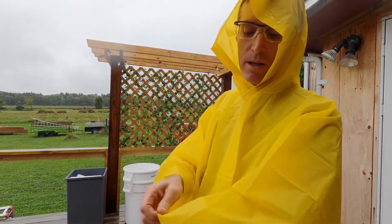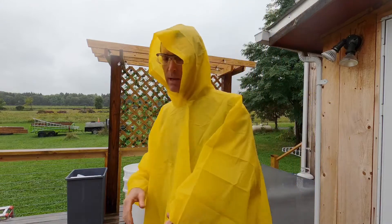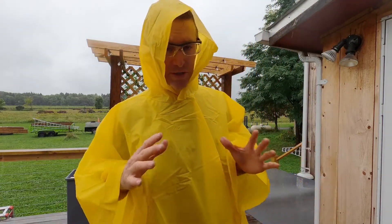That's a look at this reusable poncho — the kind of thing you could throw in the trunk of your car or in your bag, and in the event of a rainstorm you'd be legit covered.